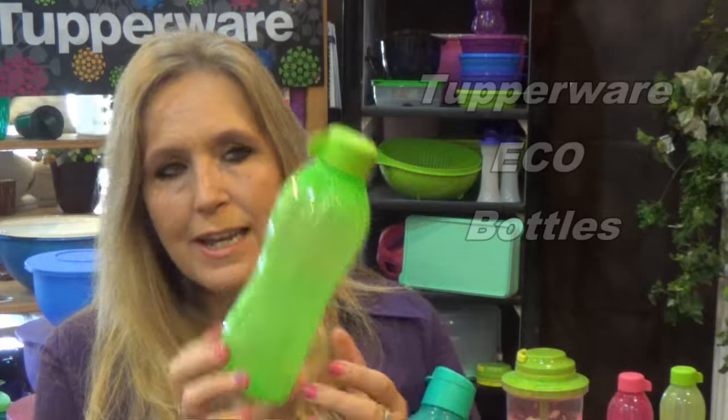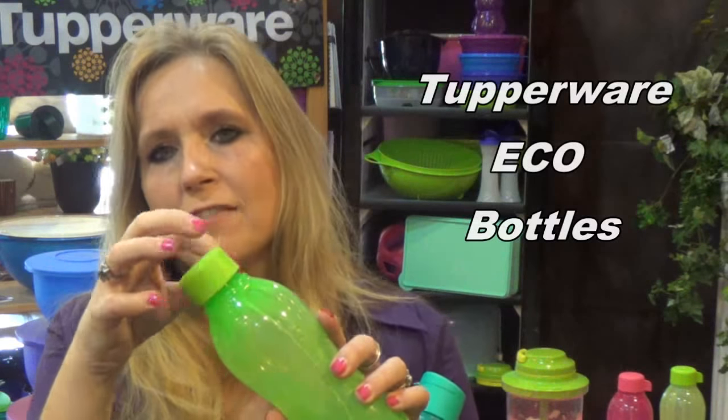If you find you're always out grabbing water at the convenience store, these are great. You will just refill those — multi-use — and it has a lifetime warranty.